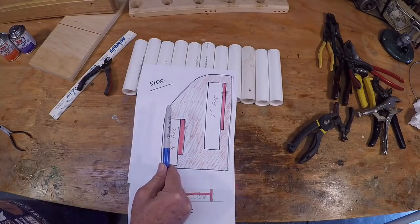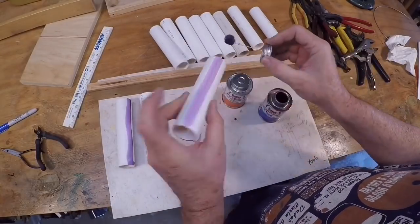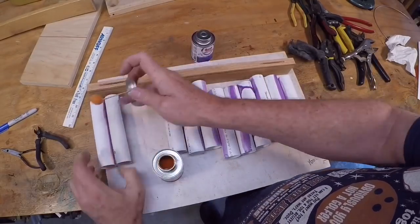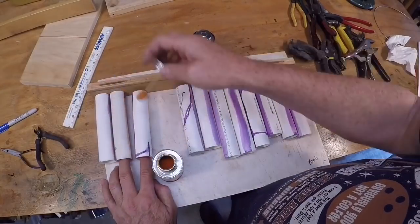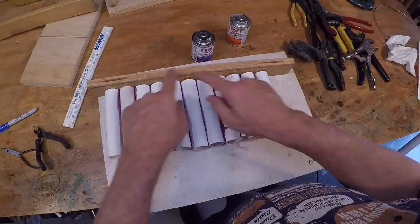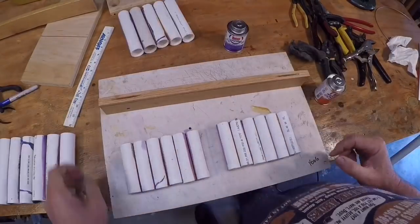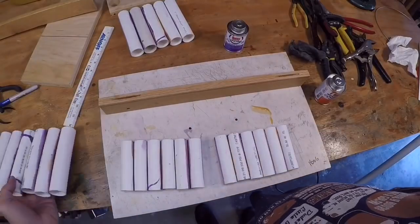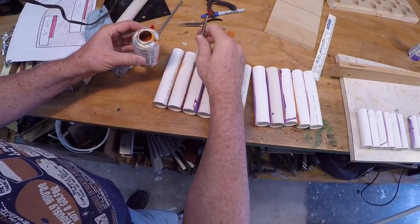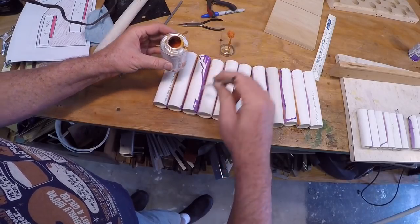I'm gluing the tubes together edge to edge, applying the purple primer and then a liberal amount of cement between each tube. I'm putting them into four groups so they're easier to handle — I didn't want to glue them all together in one big segment. After pushing them together they'll sit for half an hour to 45 minutes. After drying they're just a tad flexible, so I'm working a little more glue into the joint using an acid brush.